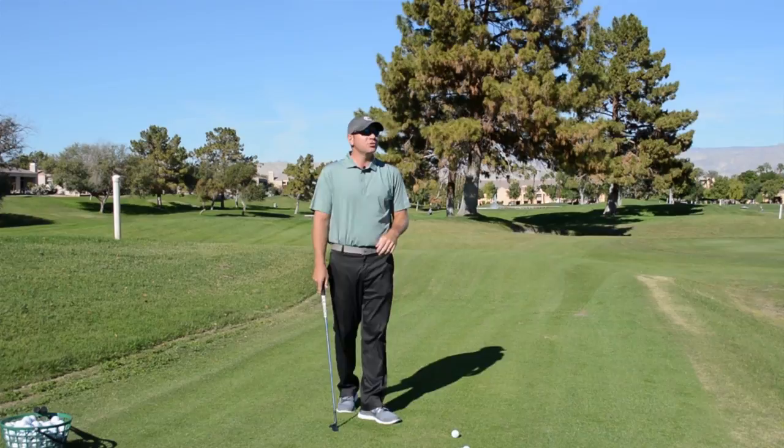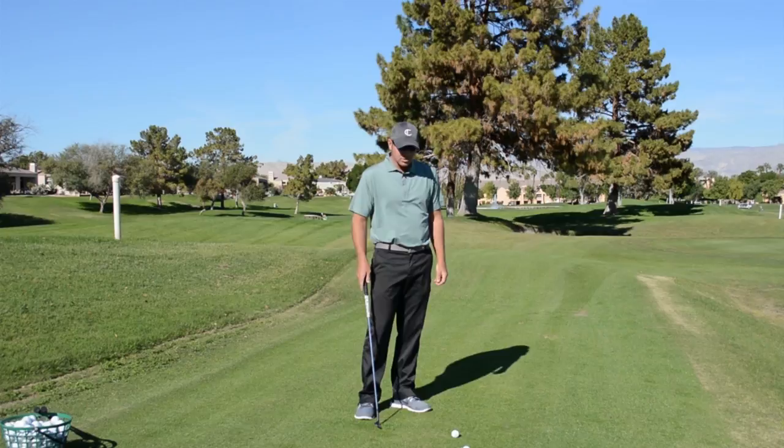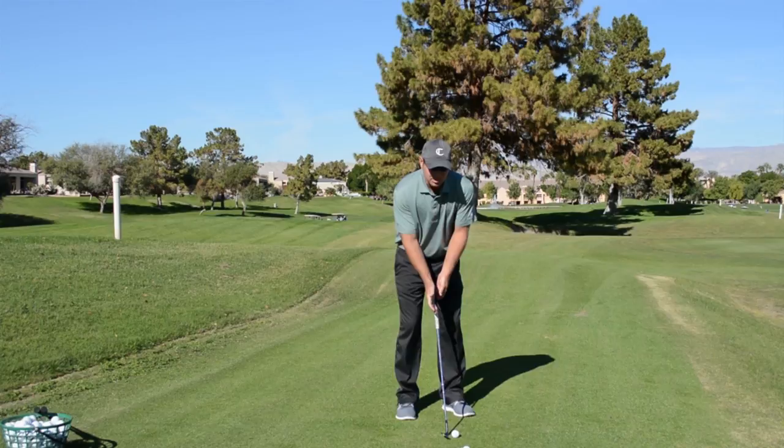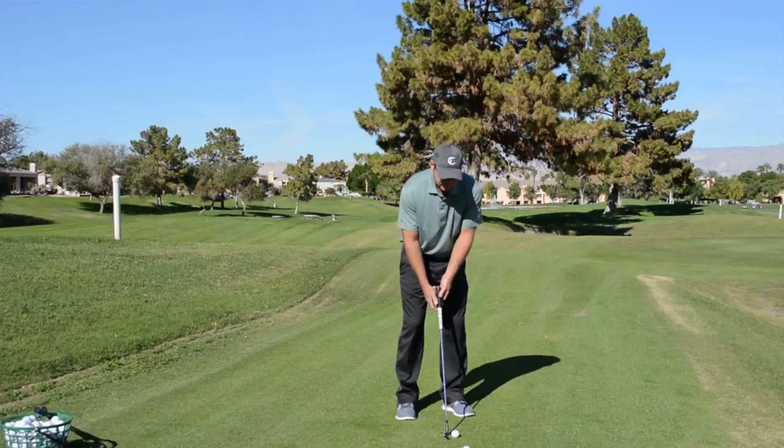This is my go-to shot in golf tournaments and just casually playing a round of golf — my bread and butter shot. For this shot I tend to get the ball a little bit more in the middle of my stance. This will help the shaft angle be a little bit more middle — not pressed forward, not leaning back, but just right in the middle of my stance.